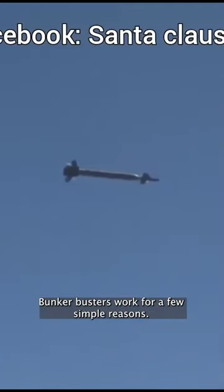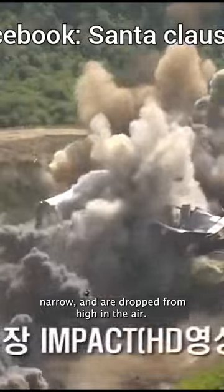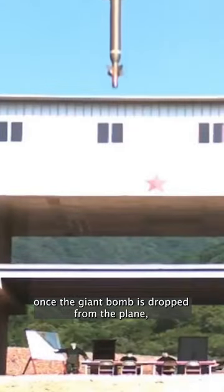Bunker Busters work for a few simple reasons. They are encased in a rigid tube, are extremely heavy, narrow, and dropped from high-altitude aircraft. Once the giant bomb drops from the plane,